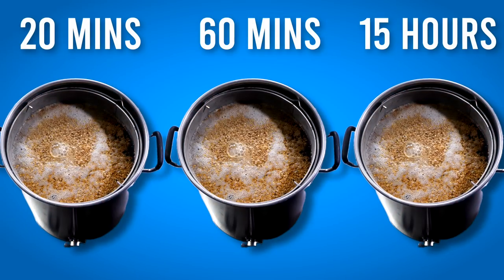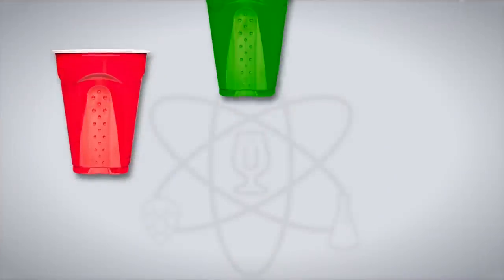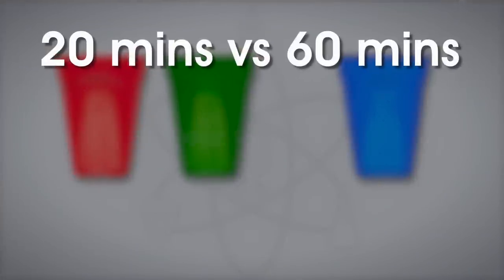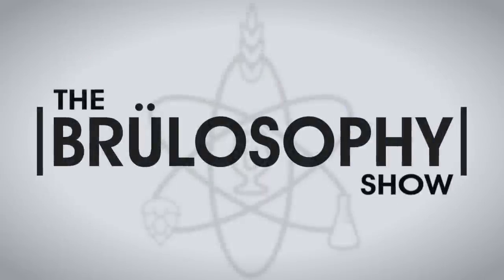Most beer recipes call for a 60-minute mash rest, but why? What happens if you mash for less or more time? To find out, we're chatting with the author of How to Brew, John Palmer, and looking at the results of three experiments comparing 20-minute, 2-hour, and overnight mashes to the standard 60-minute mash rest.